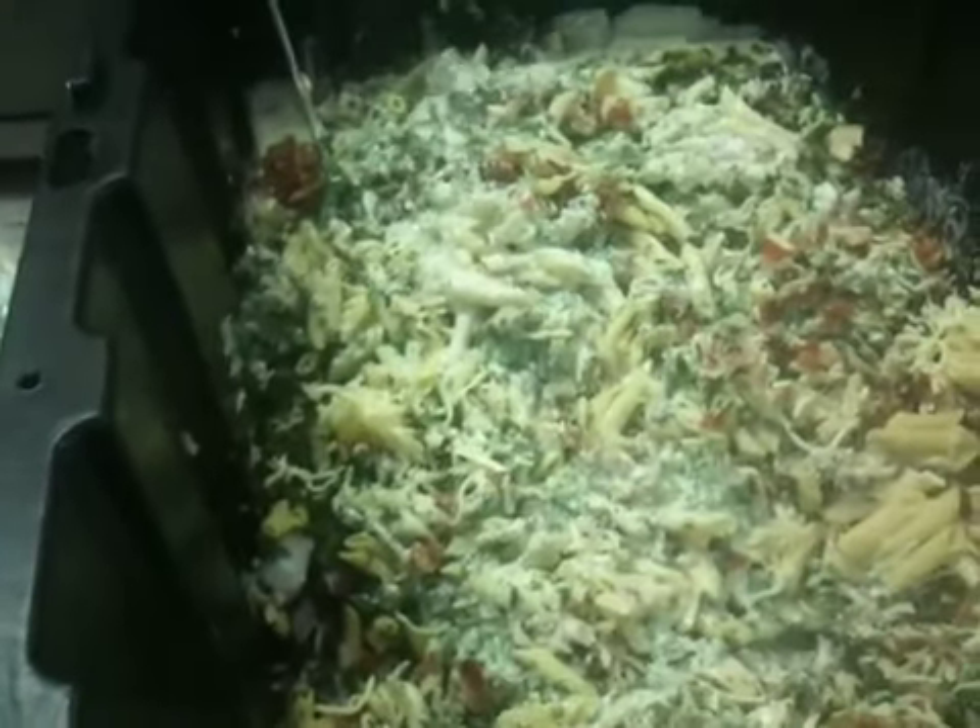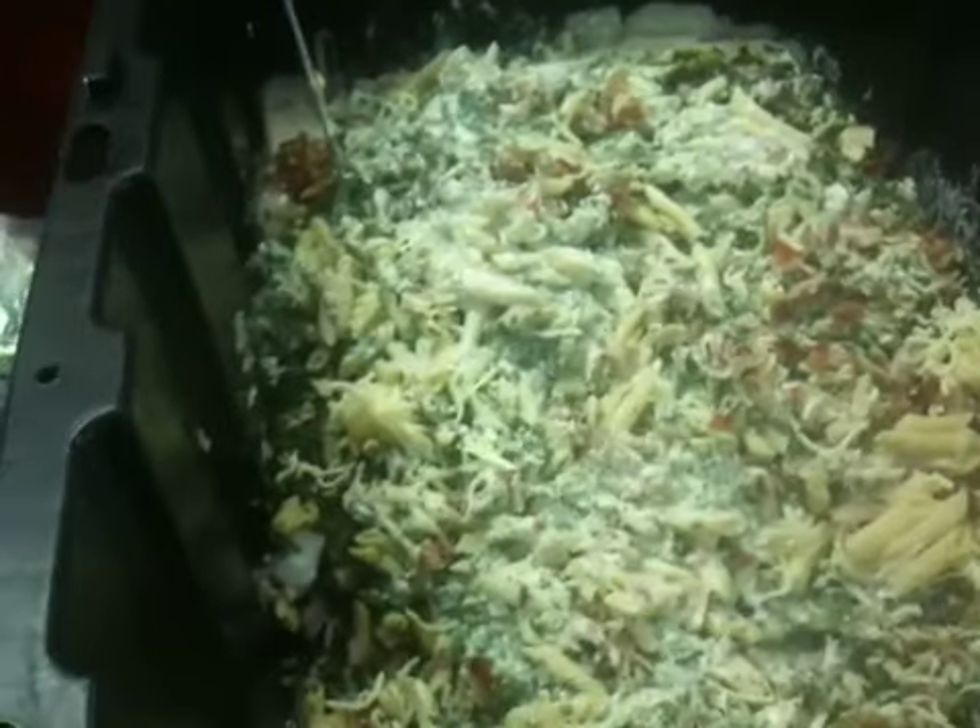I'll tell you, it smells good. That's right, there it is — chicken penne pasta supreme. Pick it up today at your local Chef Robco dealer. It's a good afternoon. Thank you.